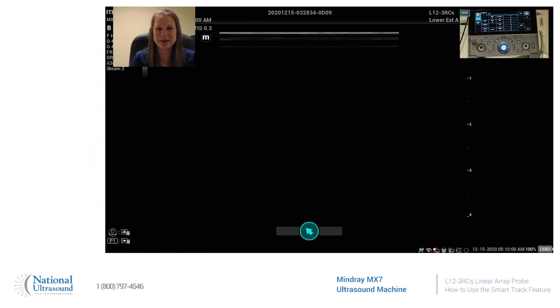Hi, my name is Jackie Klebeck. I've been a registered cardiac vascular and general sonographer for eight years. I'm here today at National Ultrasound on a Mindray MX-7 using an L12-3RCS linear probe, and today I'm going to show you how to use the SmartTrack feature.